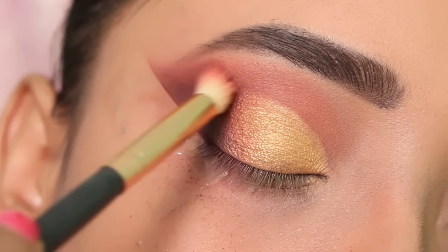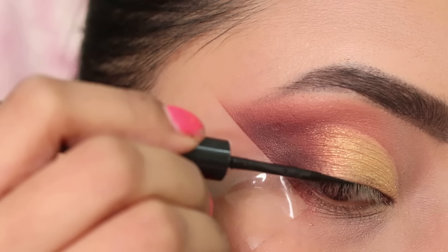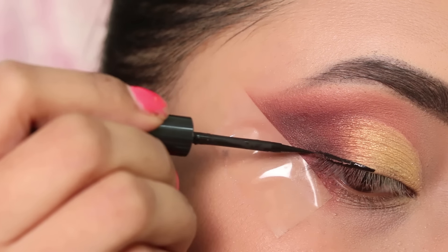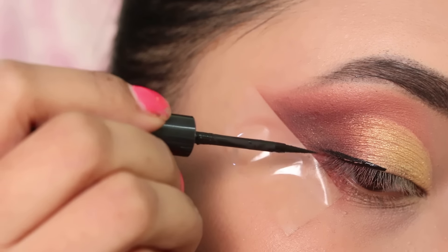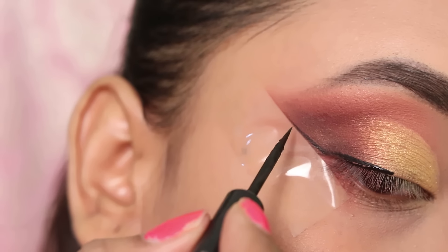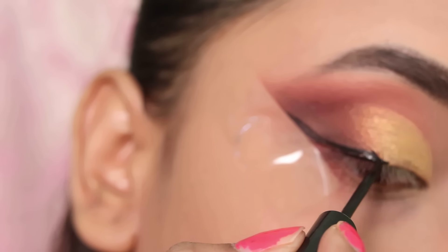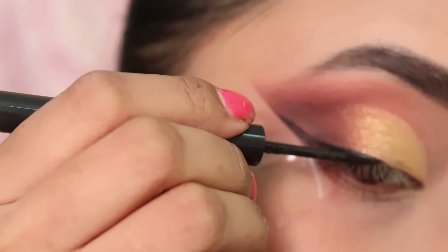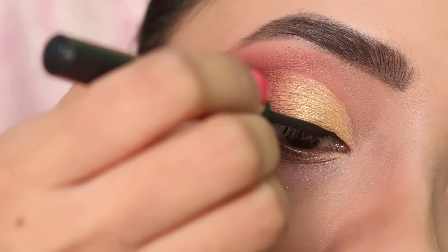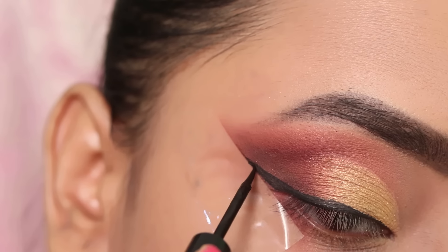Next I will apply eyeliner. I will apply it here — you can use any eyeliner. This is a felt tip eyeliner which lets you draw a very good, long lasting and waterproof line. I will apply a bold winged eyeliner. As you can see, I have a very big winged eyeliner.